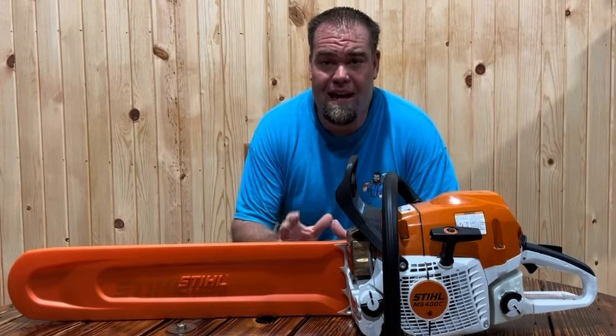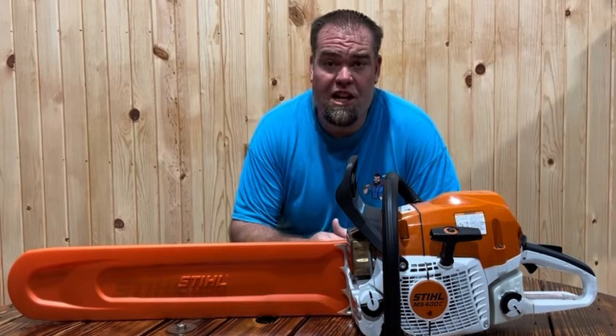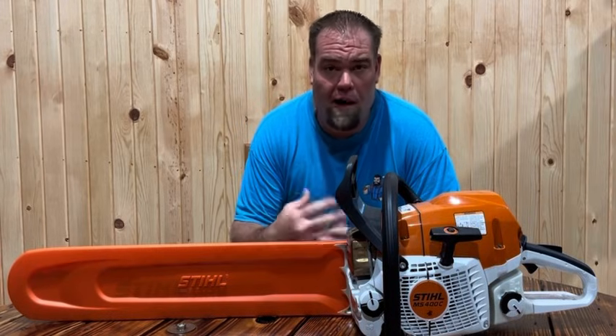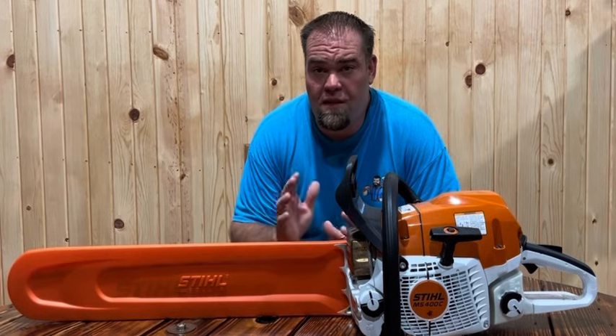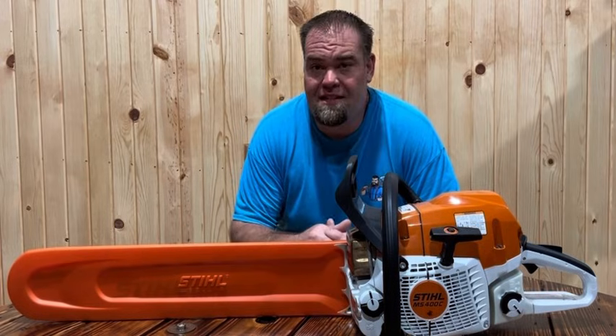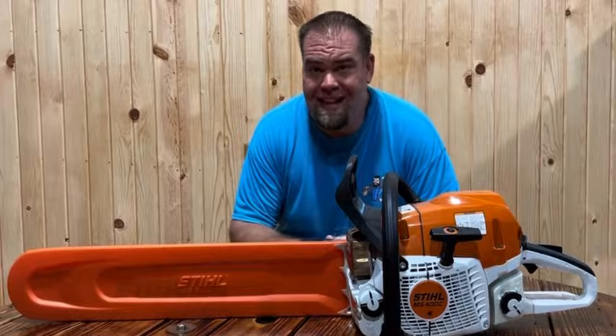Husqvarna also has a lot of specs and information about the saw listed on their website. I took some screenshots to show you guys instead of me rambling off a bunch of numbers. Let's go through the slideshow really quick — you can see the specs, fuel capacity, vibration, and all that good stuff.